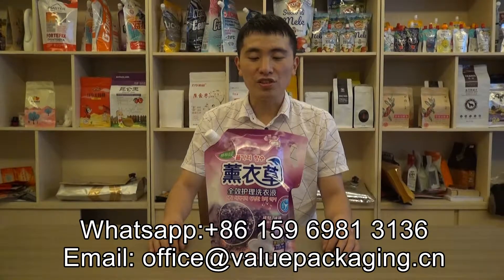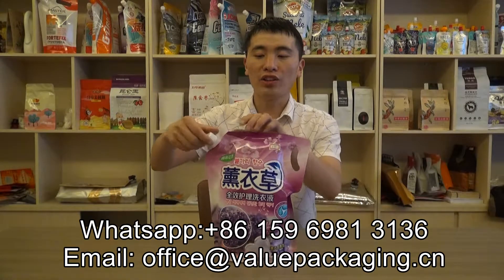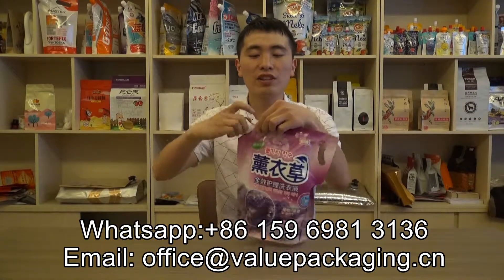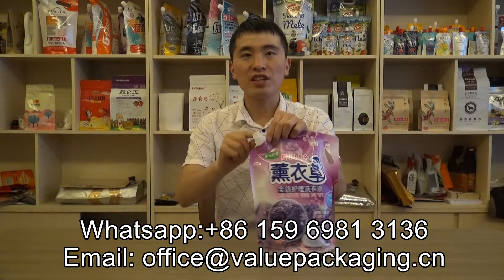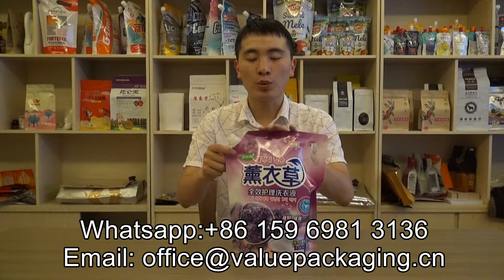Hello, this is a stand-up pouch with a spout on the corner. As you can see, for this spout, it is 16ml and we're intended for filling liquid detergent.